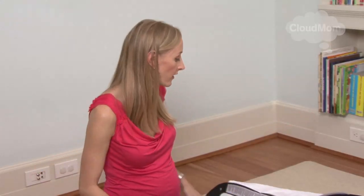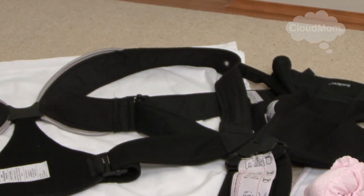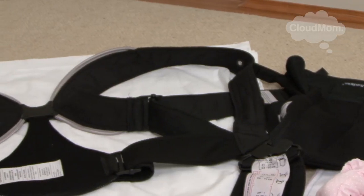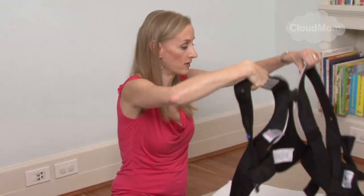The best way to put this on if you're confused by it is just lie it down on your bed and look at it. What you'll see is the majority of this piece really has to do with you — your arms and your back — which makes sense because you're bigger than your baby is. This tiny piece here is where the baby is going to reside. These are the pieces you put around your arms, and the first thing you do before you even pick up your baby is to put these around your arms like this.